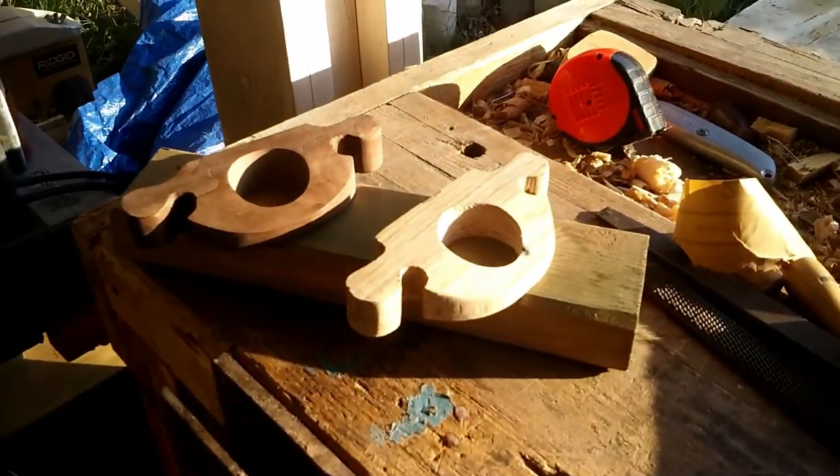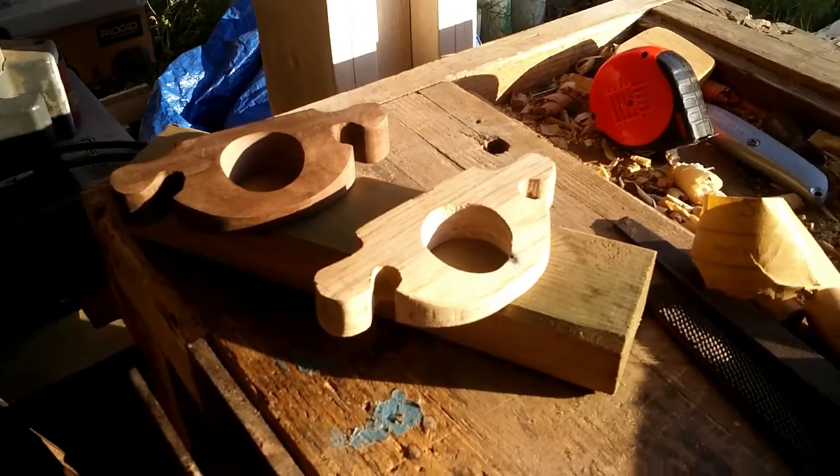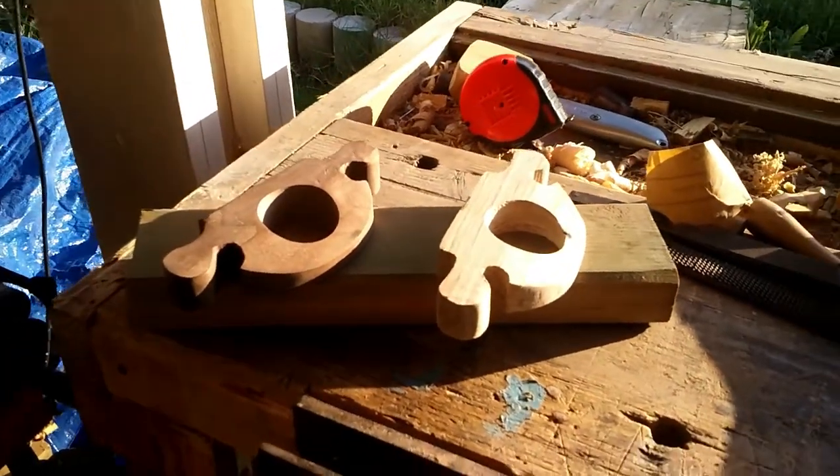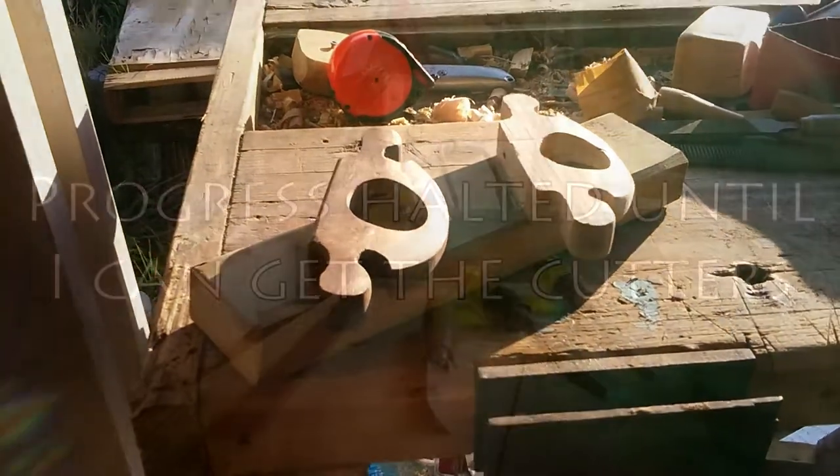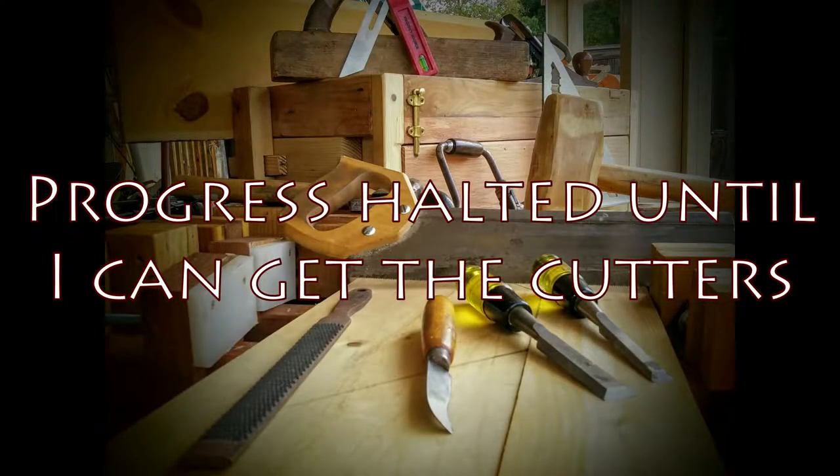It shows up better on the walnut than on the pallet wood — the pallet wood barely showed any difference. So there are the two pieces. All that's left now really is to find knobs around which I can better refine those handles, and of course the cutters. So until I find the cutters, that's all for now.